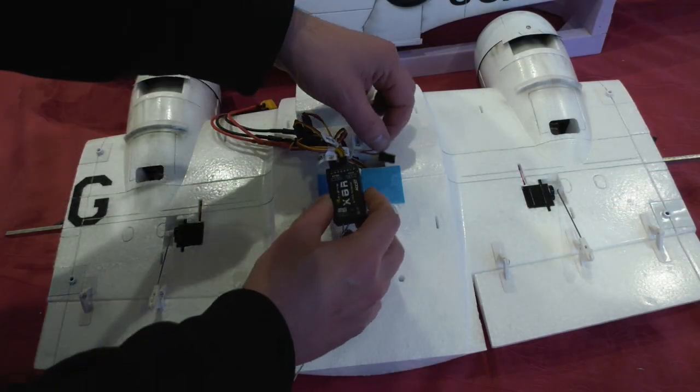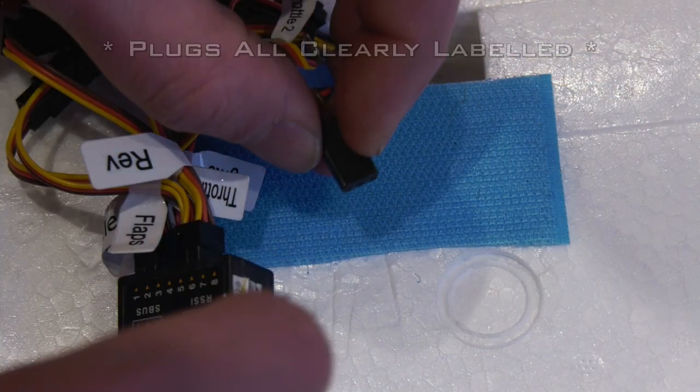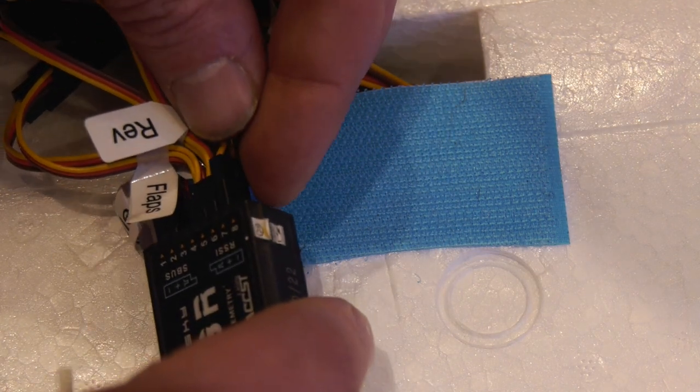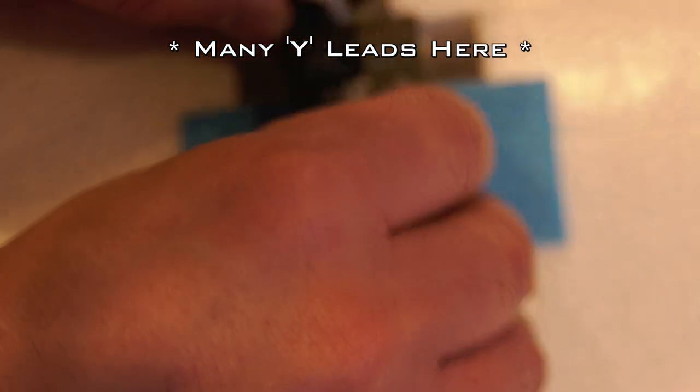To make the wiring easier and neater, I mounted the receiver on some velcro beneath the wing centre section. I also disconnected and taped back the positive connection from one of the speed controllers.